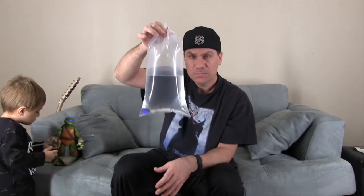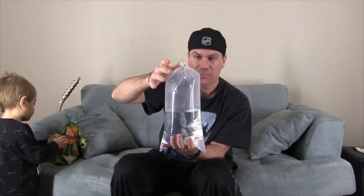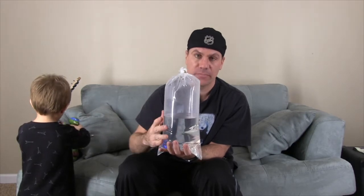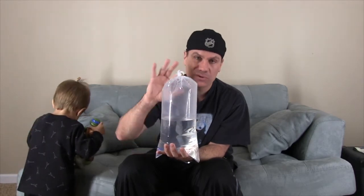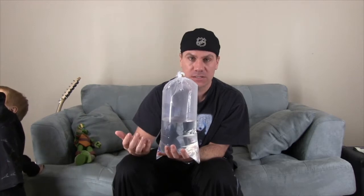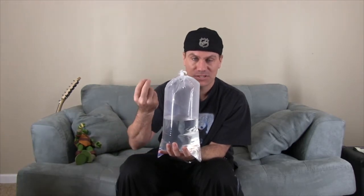We're going to float the bag in the water of the tank, keeping the bag sealed for about 10 or 15 minutes. The reason for that is you want to get the temperature of the water in the bag the same temperature as your aquarium, because if it's more or less — give or take one degree — the fish can go into shock. They're very sensitive to the salt level, known as the salinity level.